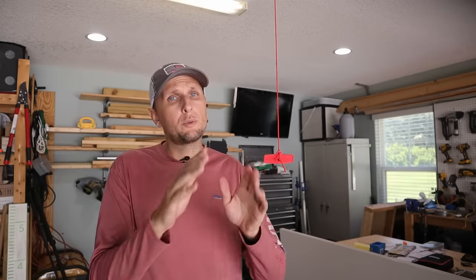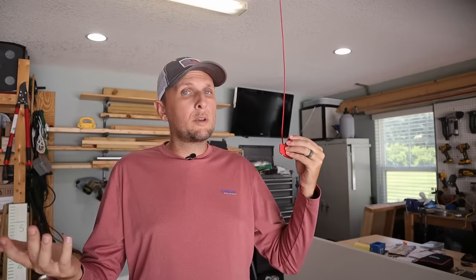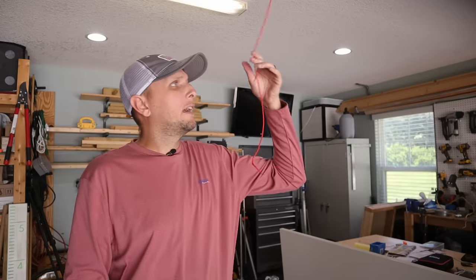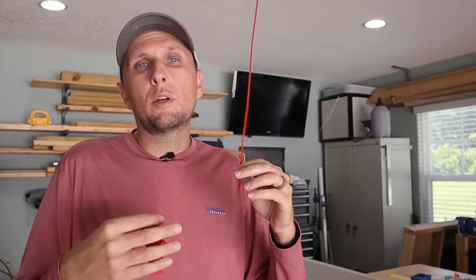Now let's talk about the cord itself and some things we can do to make it so they cannot fish it through the door. The easiest thing to do: this tab right here is what they'll grab hold of most of the time, and that's what makes it really easy to pull through the garage door. A lot of times it's as easy as undoing the knot that holds the tag on, then you can just pull the tag right off. Now when they go to fish for it, the cord will be there but there won't really be anything to snag onto in order to pull it all the way through the garage door. But even with the tab removed, is it still possible for them to fish the rope through? Yes, it is — it's a whole lot harder.